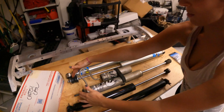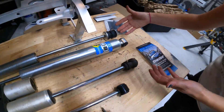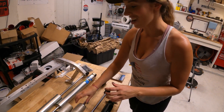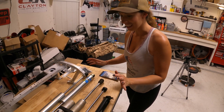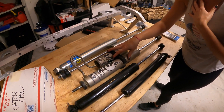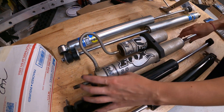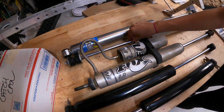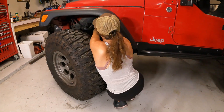Looking at these shocks side by side, mount to mount, the Bilstein is about an inch and a half longer, which means I'll have a bit more down travel. It's also going to improve my ride quality going from a JK shock to an actual TJ shock — I'm really looking forward to that. The Fox shocks mount with the body side up, but the Bilsteins do it the other way, so you're going to look at the Jeep and just see the shaft. It's not about looks, it's about function. Let's get these Bilsteins installed.